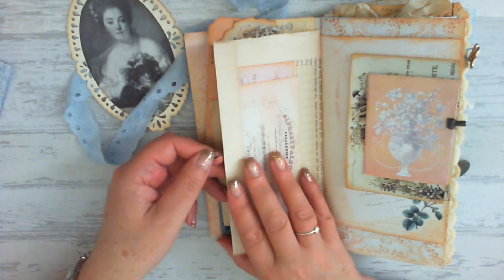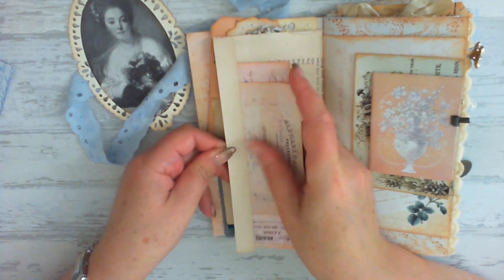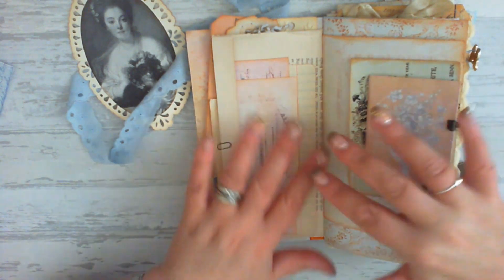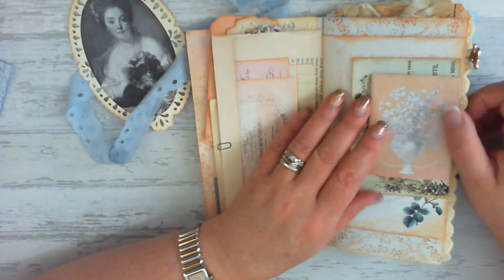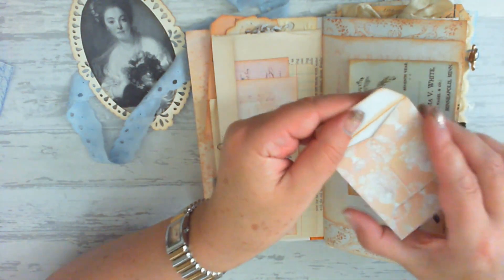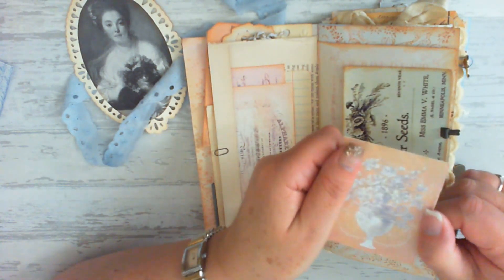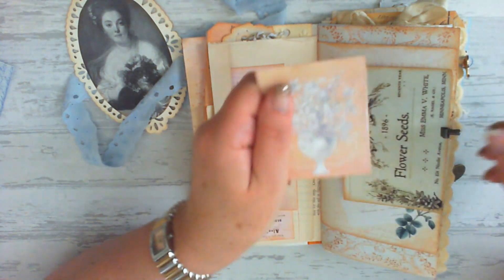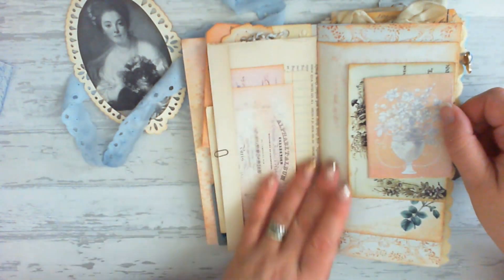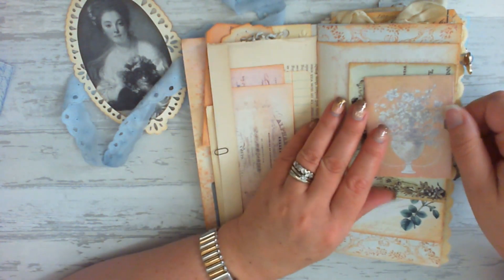Let me just put the clip back in. On this side you can see the staggered look. We have an envelope — a little small envelope about ATC size — from the French floral engravings ATC envelopes. I've placed it with a journaling card on a shorter page so that you can get a peek of what's coming behind.